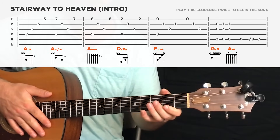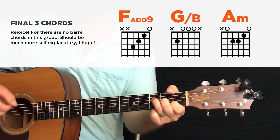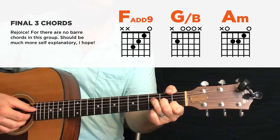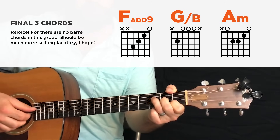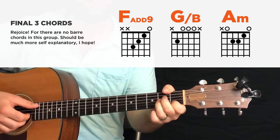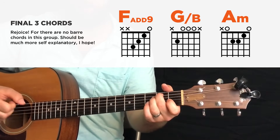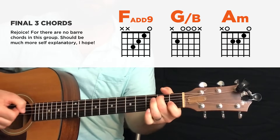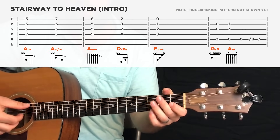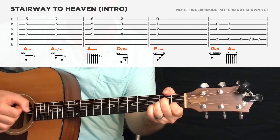The good news is, once you get that switch done, the rest of the intro is a lot easier. After the D over F sharp, you're going to an F add nine — and you take a big deep breath, because this is not a bar chord for the first time. It's just third, second, first, open — four strings. You're going to stay on that for a while. Then you're going to go to a G over B to A minor. You're really only playing the A string and the G and B strings.